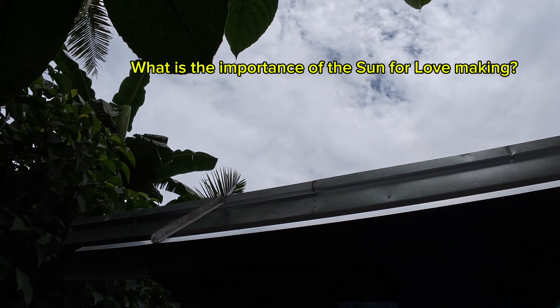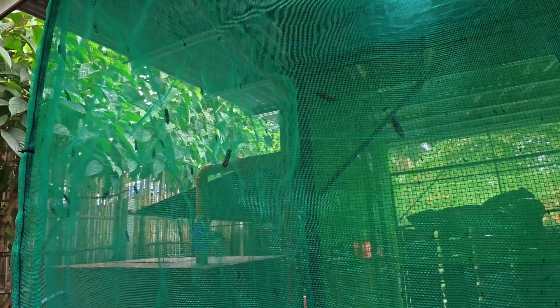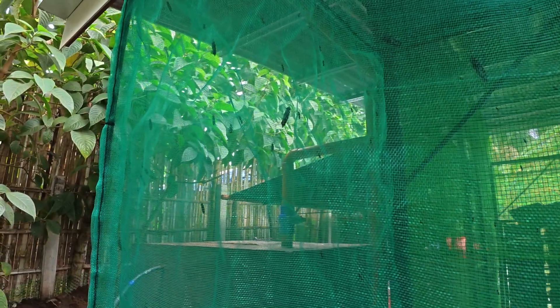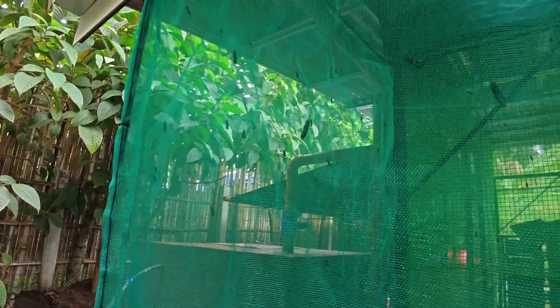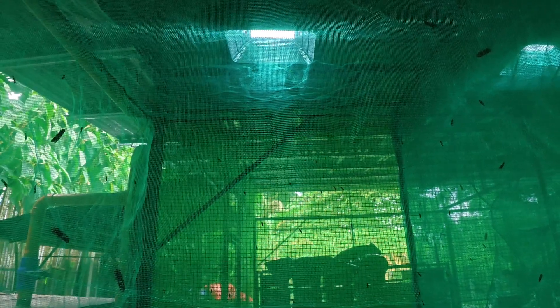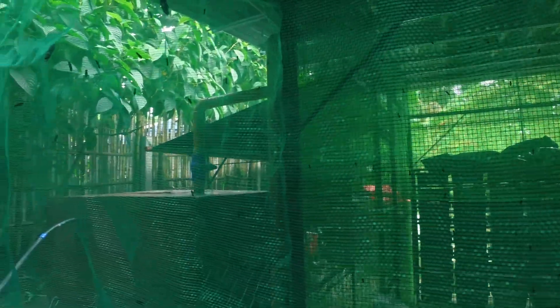Let's talk about the sun. What is the importance of the sun for BSF lovemaking? The sun plays a crucial role in Black Soldier Fly mating because BSF adults are diurnal breeders, meaning they rely on sunlight to reproduce successfully. BSF requires natural sunlight or strong artificial UV light to initiate courtship and mating — without it, they won't reproduce effectively. Studies show that direct sunlight or at least 2,000 to 10,000 lux of light intensity increases the number of successful mating pairs. The sun also warms their bodies — BSF adults are more active in warm temperatures of 25 to 35 degrees Celsius, which improves flight, courtship, and overall reproductive success.